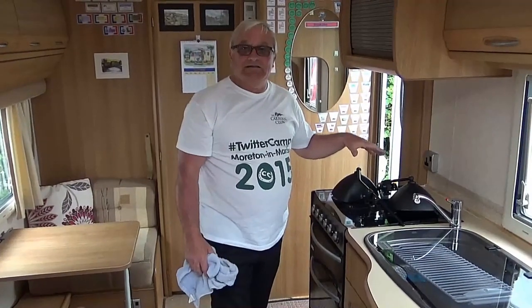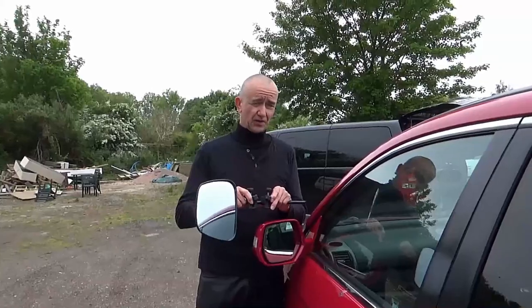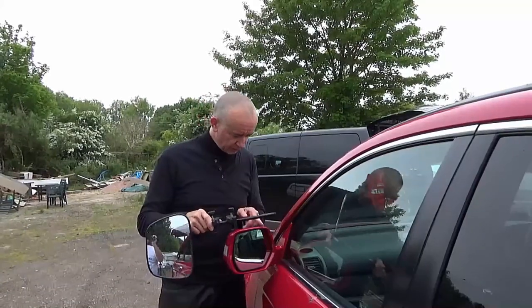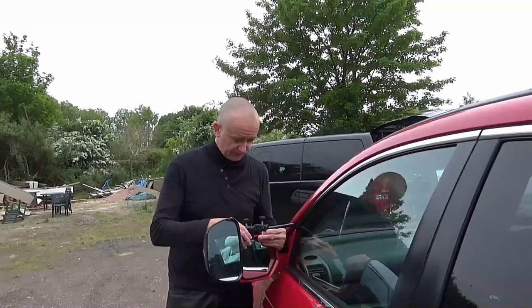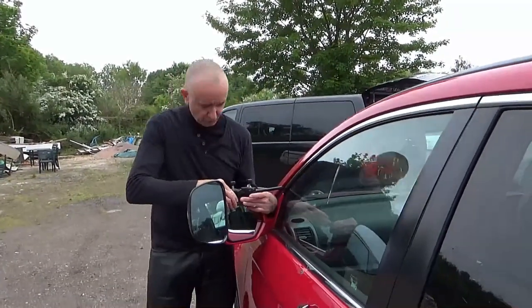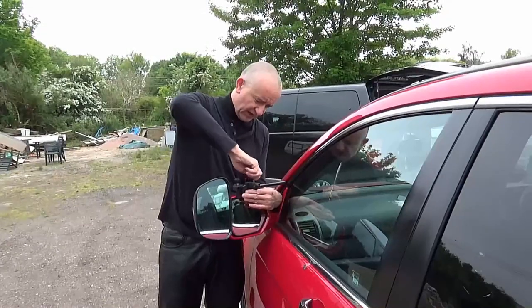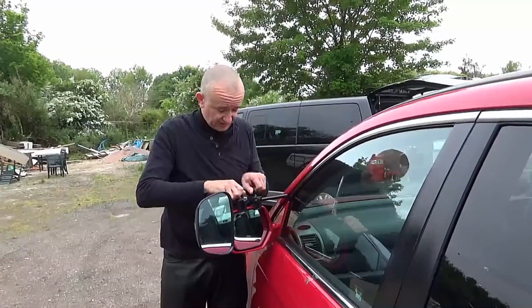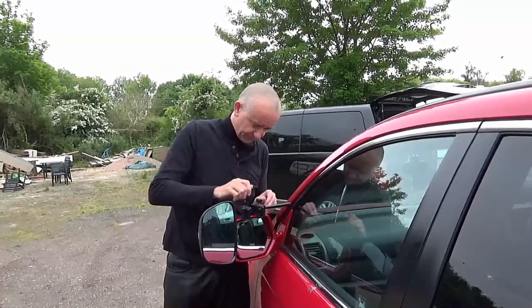I'm going to pop the extension mirrors on now. The first time you put these on, you'll spend a fair bit of time adjusting them - get them at the right angle so you can see as far back as possible. Once you've got them right, a little tip: put a couple of little marks on your car mirror, and then the next time you put them on they'll always be roughly in the right place. There are loads of different brands and variety of mirrors out there. These are Malenko Grand Aeros and they are fantastic. Make sure they're nice and tight.